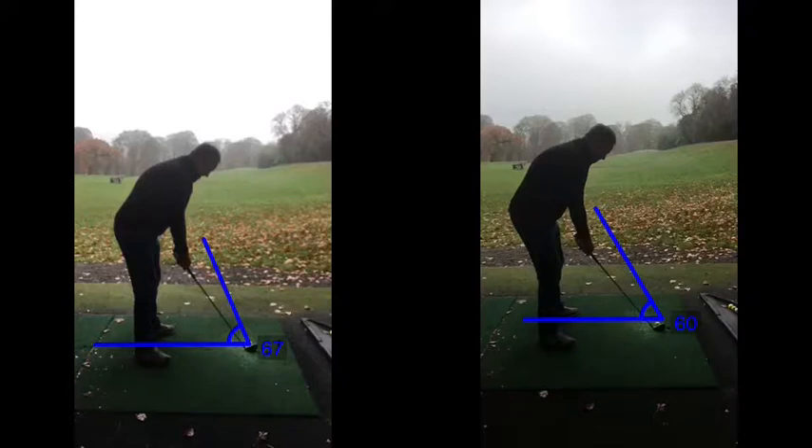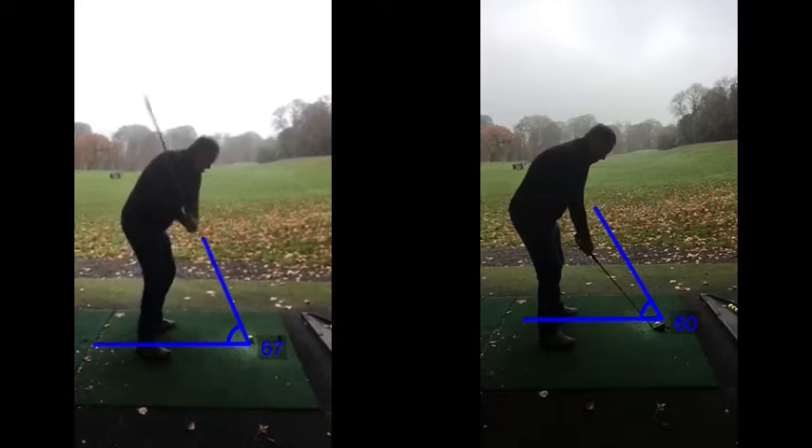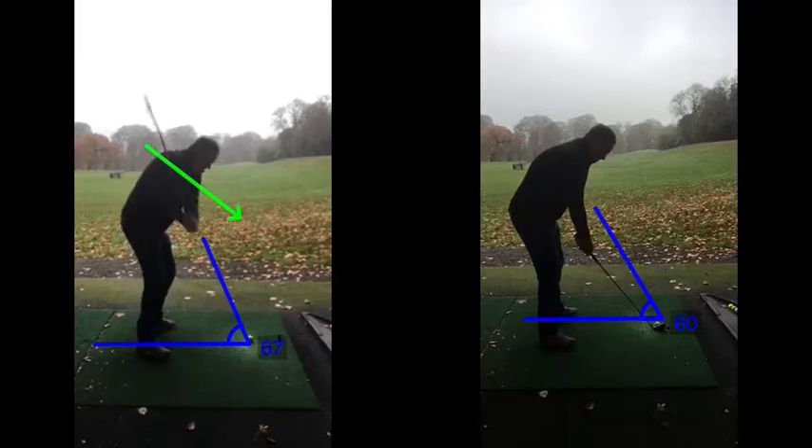If we watch on the left-hand side now as you go back, the takeaway's looking great. Top of the backswing is fine. As we come back down to the golf ball, that hand's working out and away from the body. So from here, your hands are kind of working out and away, which then means the club shaft is going to get quite high.